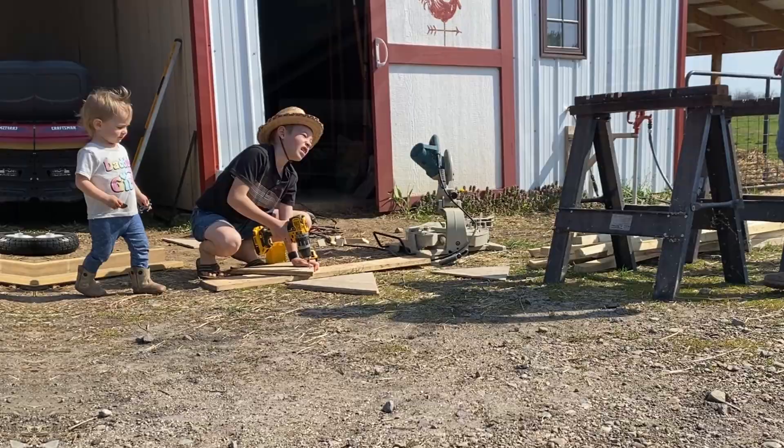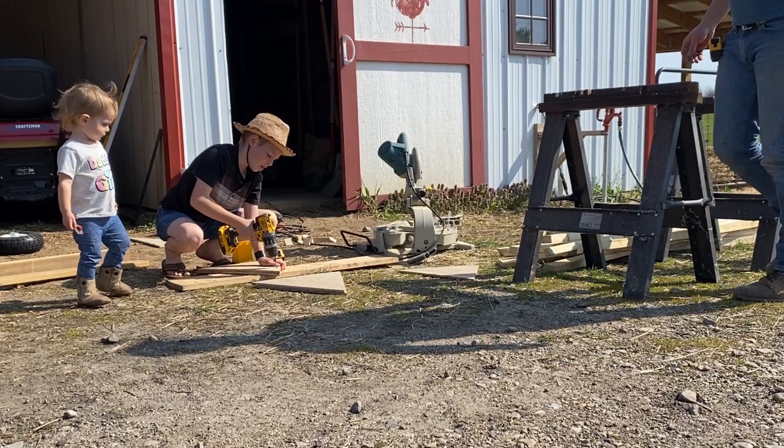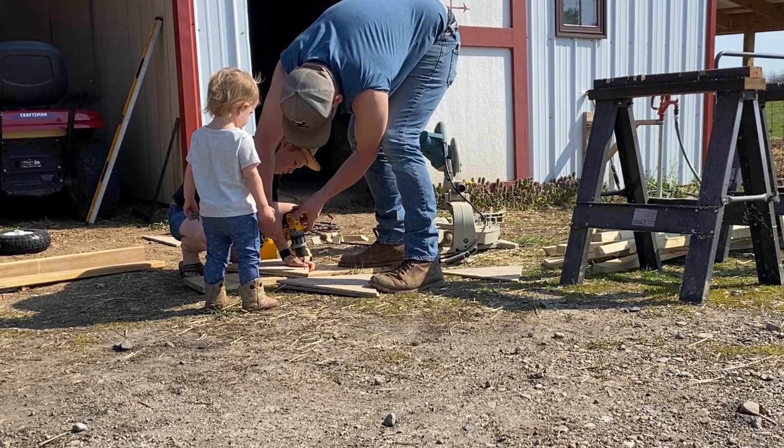Don't start the drill until you're already in the hole or you'll go really crooked. It's fine. Stick your drill in like this and then you start it.